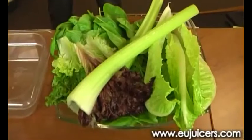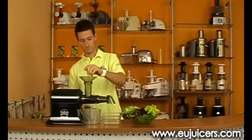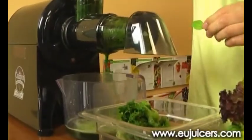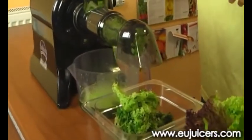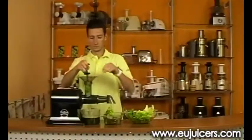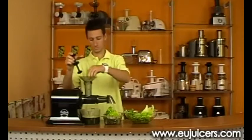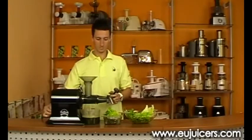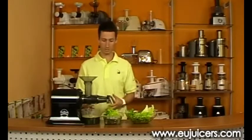So we got different types of leafy greens and let's see what the attachment can do. Now let's see what we get with the different kinds of leafy greens. As you can see, the results are quite quick — you can do a lot of juice in a short time.